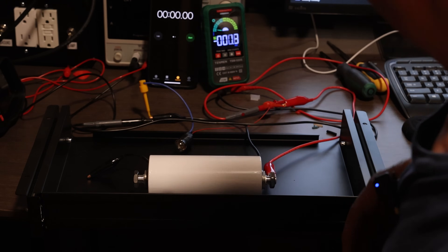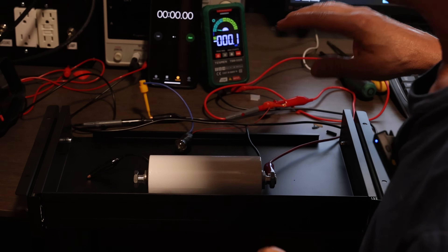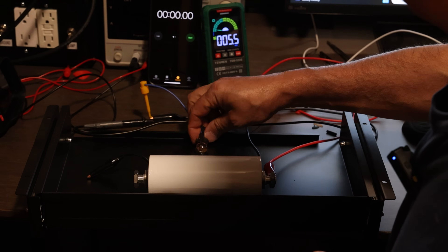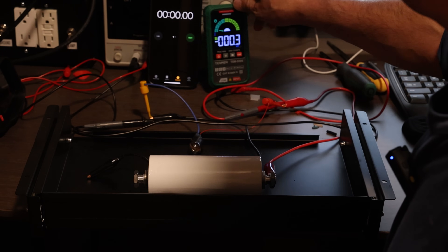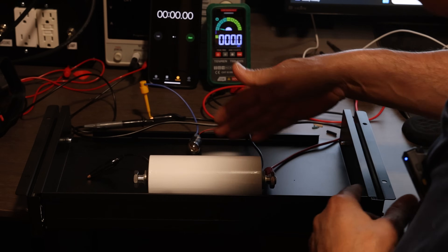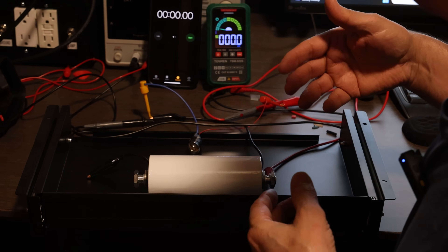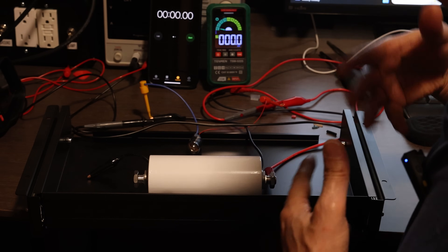After charging the capacitor to 2.95 volts, we're going to start discharging it. We're going to use a light bulb to do that, controlling the voltage and timing how long it takes to empty into the load. Because we're using a constant load, we'll be able to compare whether all these supercapacitors are the same or if any have less capacity than the others.